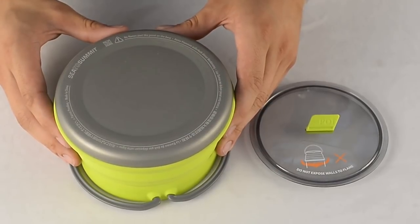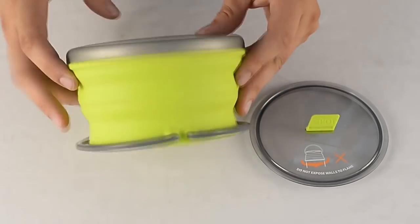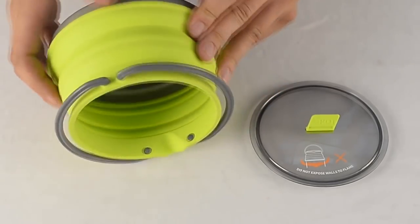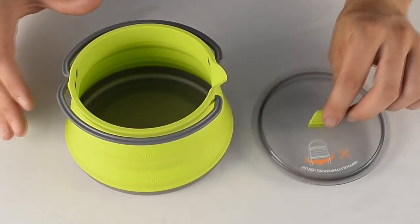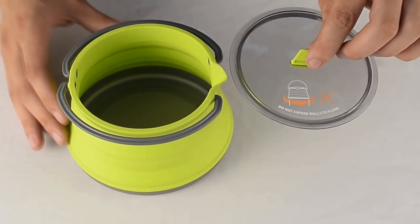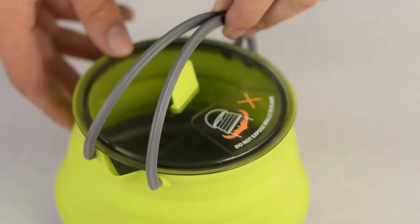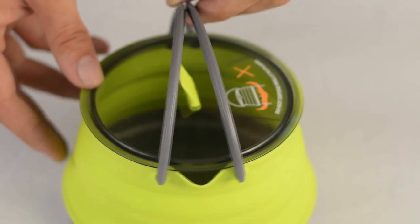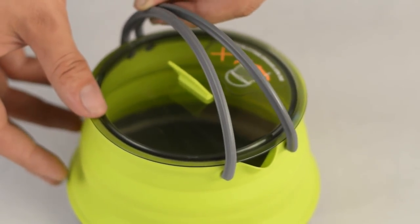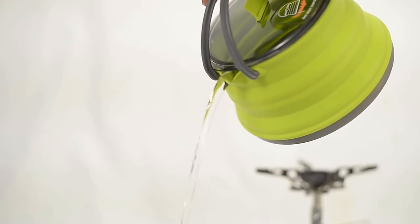The X-Pot kettle base is built from ultralight hardened 6 series aluminium. This is then over-moulded with food-grade heat-resistant silicone, which makes up the walls of the pot. The lid is built from a translucent BPA-free material, which allows you to see the pot's contents. The handles on the X-Kettle are made from glass-reinforced nylon 66, making them less susceptible to heat damage, as well as providing support to the upper rim and increasing control when pouring.